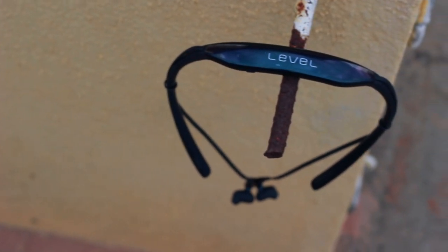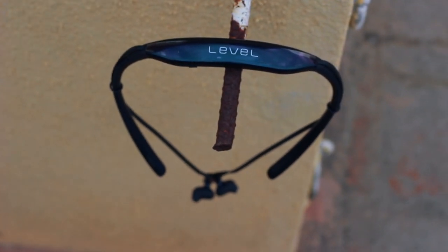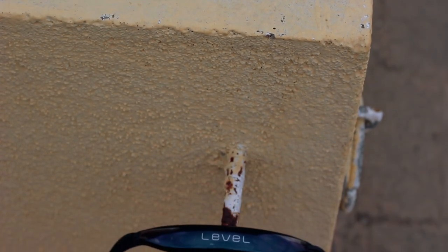The Samsung Level U is priced at around 3,000 rupees, but right now on Amazon there's an offer where you can get it for just 2,500 rupees. Links are in the description below — make sure you guys check it out.